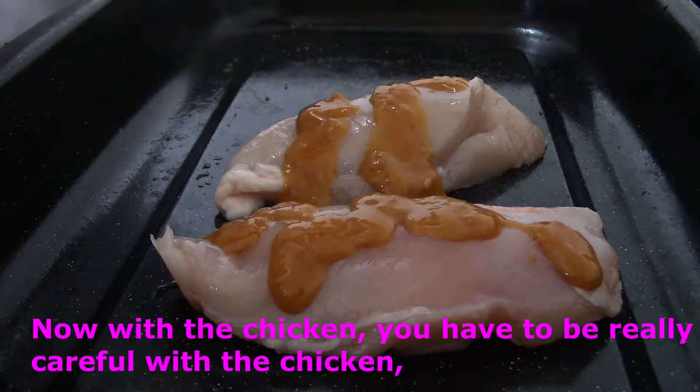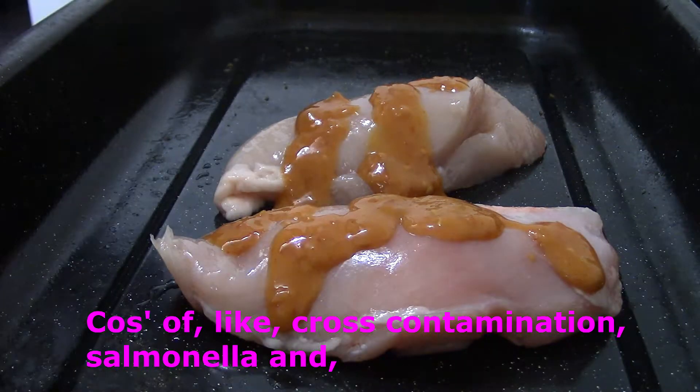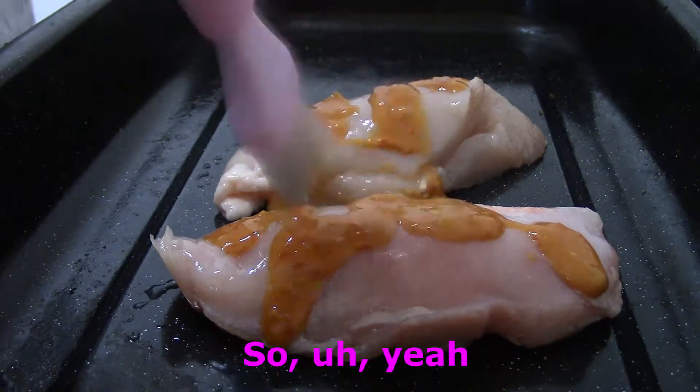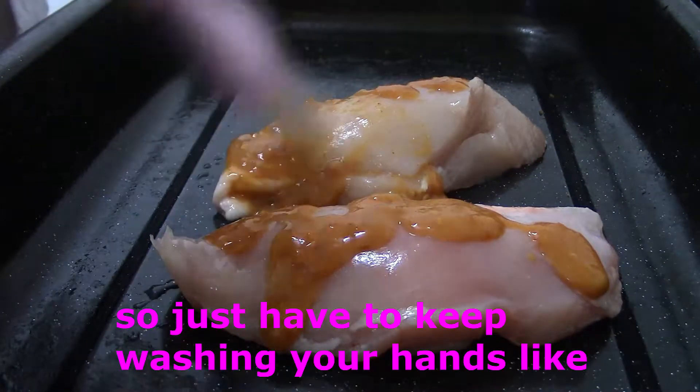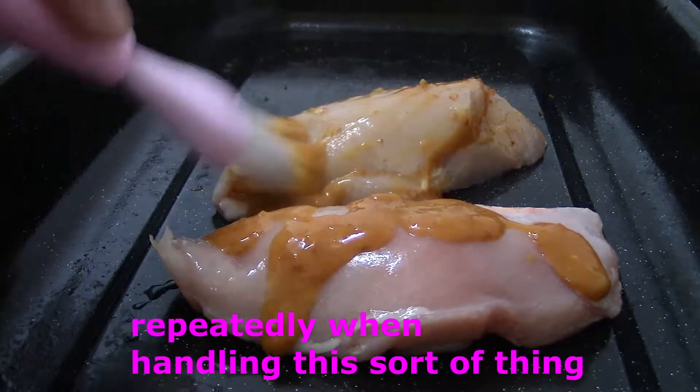Now, with the chicken, you have to be really careful with the chicken because of cross-contamination and some other things. If you're going to wash your hands, you're going to be able to help with that. It's going to be really, really tasty.